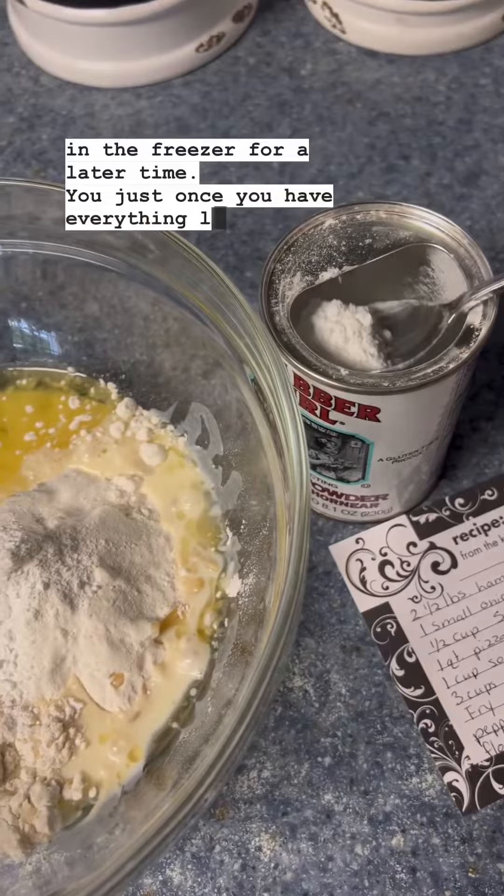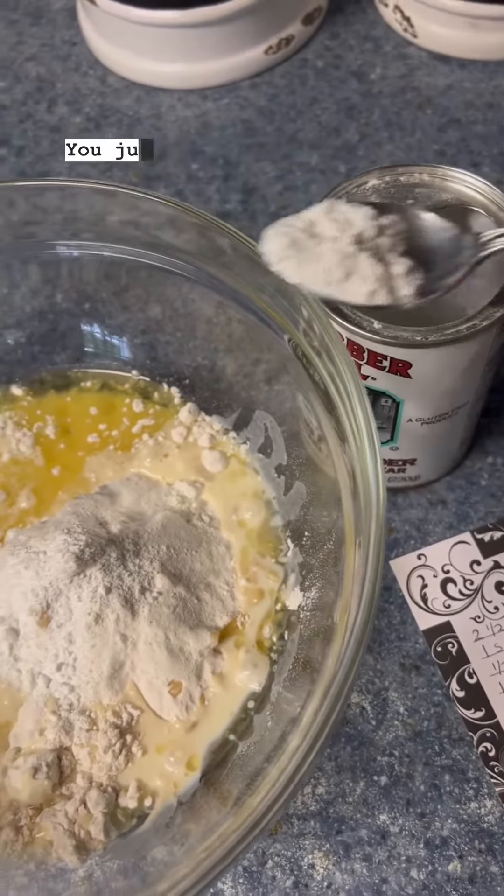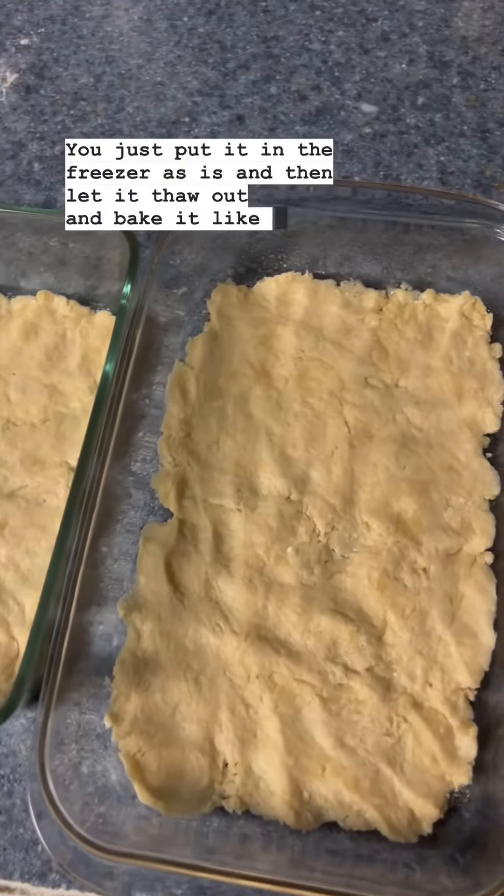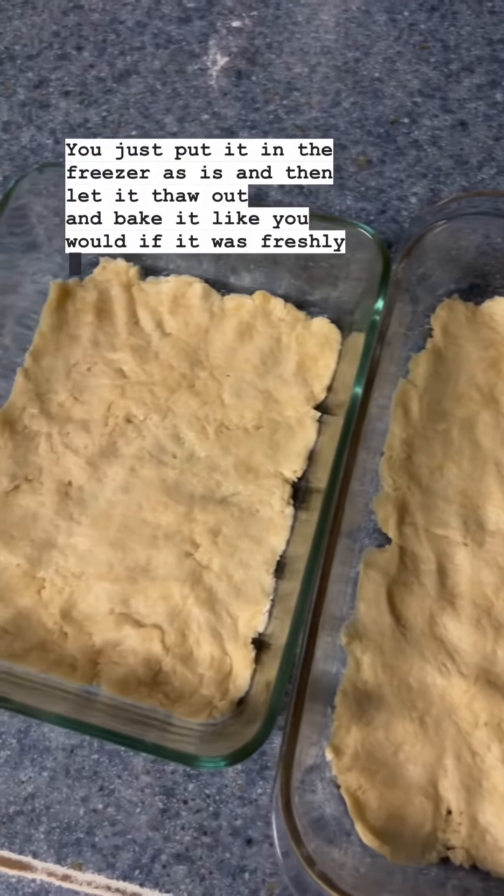Once you have everything layered, you do not bake it. You just put it in the freezer as is, and then let it thaw out and bake it like you would if it was freshly made.